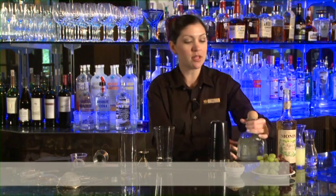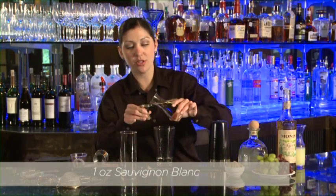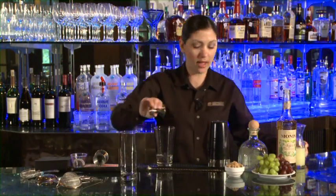Then we're going to take one ounce of Sauvignon Blanc white wine. This makes a very interesting flavor profile for your cocktail. Fill that up and add that in.